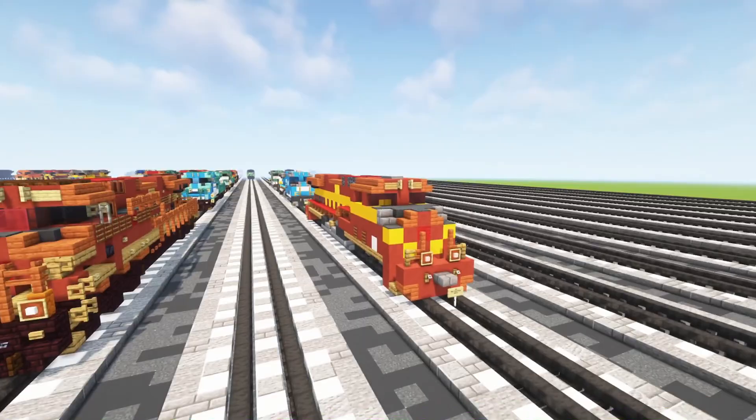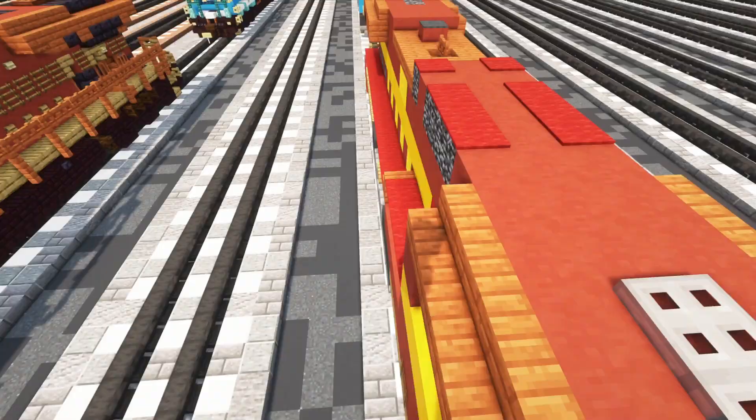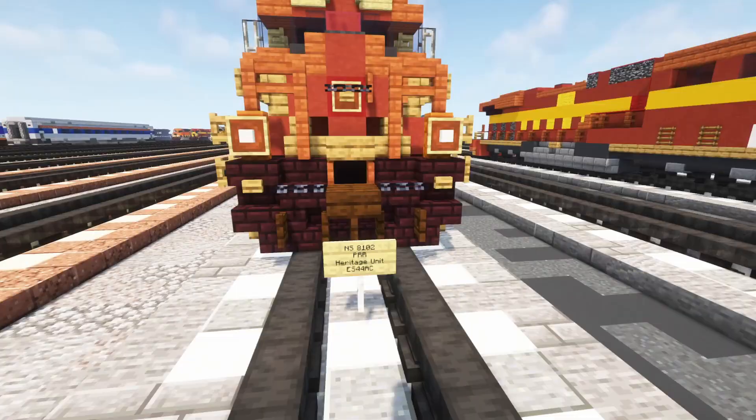I'm going to be going over all these builds. These were built three or four years ago, so they have the older PTC antenna on top versus the newer one which is sort of like two different long boxes on top. Let's go check out the Pennsylvania Railroad heritage unit first.